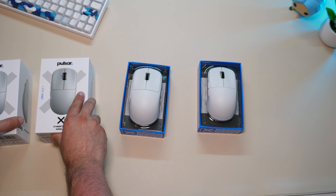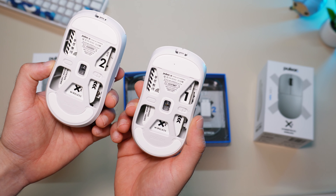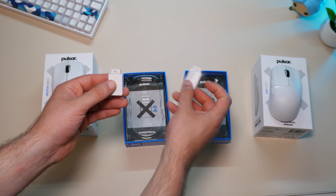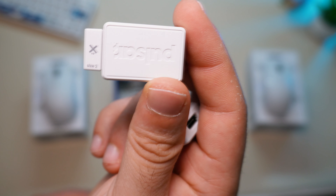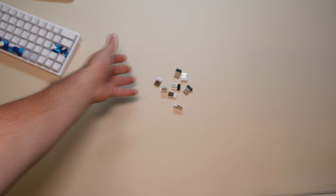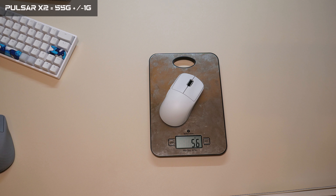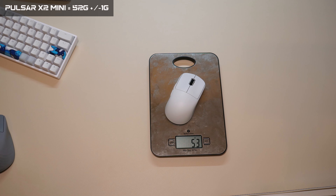Both mice come in a similar box. The first impression is great — inside you will find, as usual, a manual, cable, adapter, and the dongle. Both dongles have the name of the mouse written on them, which helps you identify the right dongle. Regarding the specs, the regular one is approximately 4% bigger than the Mini, so the Mini is exactly a 4% downscale. The weight of the regular X2 is 55 grams and the weight of the Mini is 52 grams.